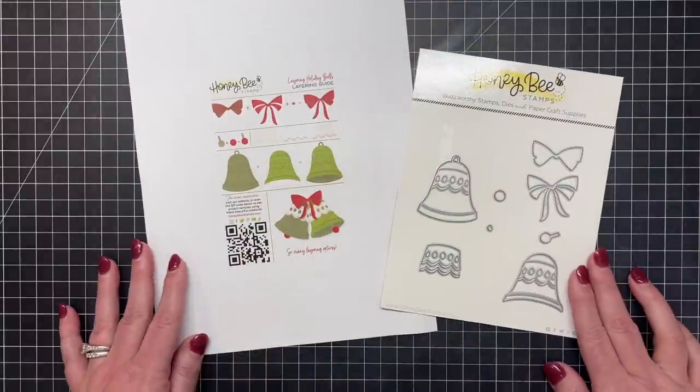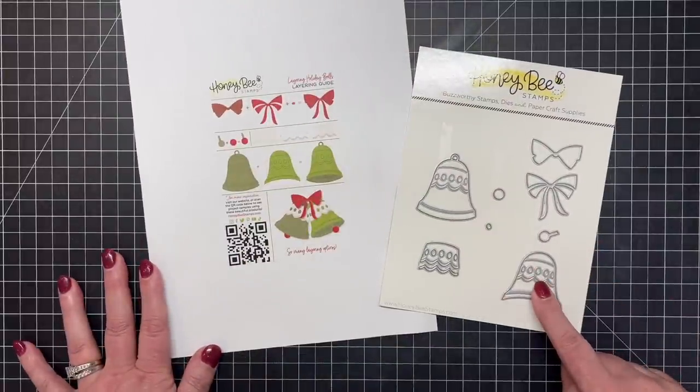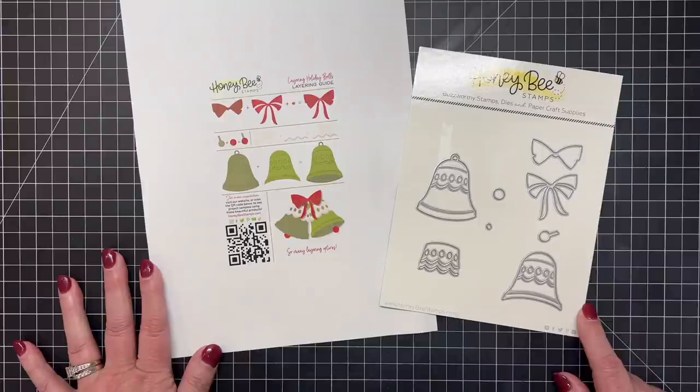Next is our Layering Holiday Bells — they are so cute and sweet with a little touch of vintage. You can see here on our layering guide how easy it is to layer all the pieces together to get these great little bells. I'm going to create a card with this at the end of the video, so I hope you'll stick around. The layering holiday bells are not only great for the holidays but also for wedding and anniversary cards — you could do them silver and white.